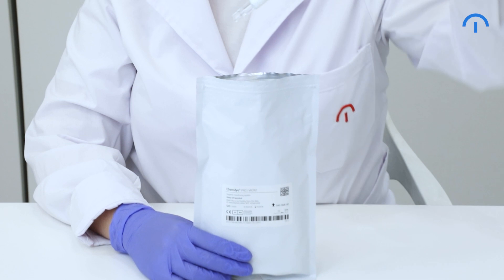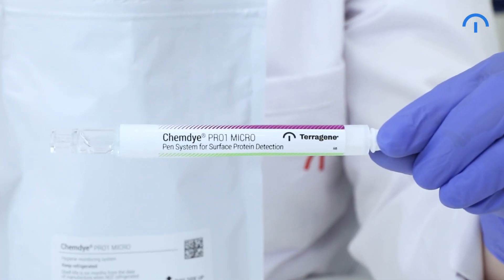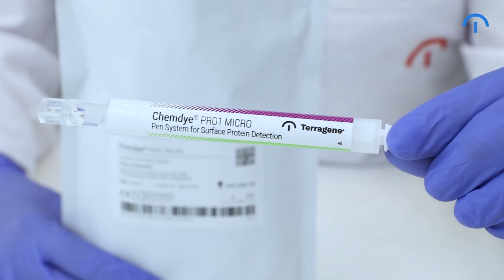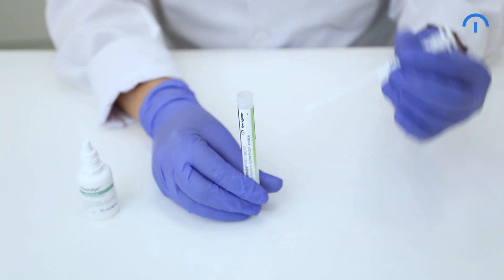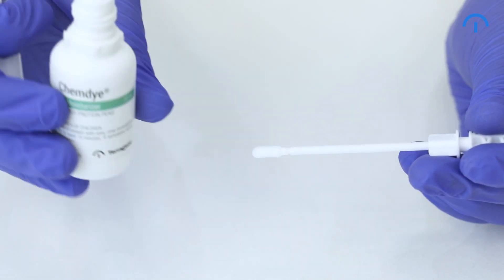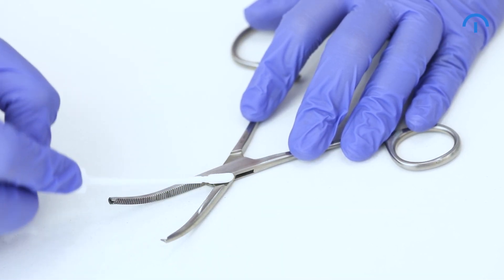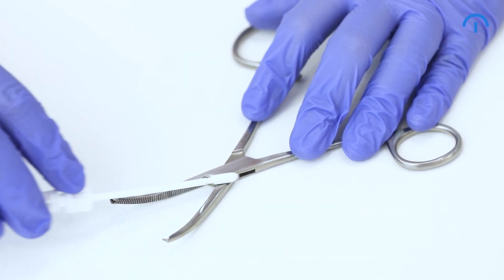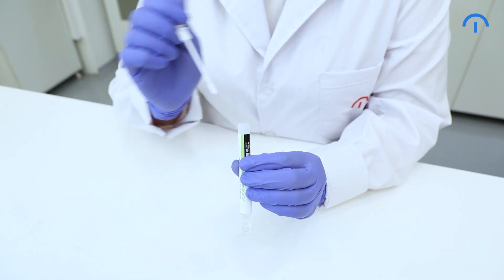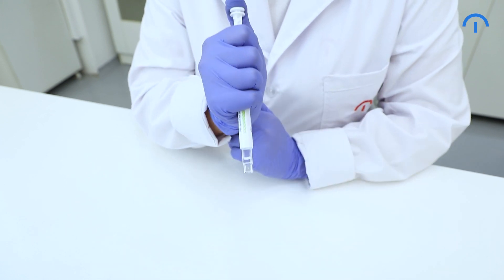Before swabbing, it's important to remove the Pro-1 from the pouch and allow it to reach a temperature of 20 to 25 degrees Celsius. Remove the swab from the device and carefully apply two drops of moisturizer on the swab tip. Swab thoroughly the instrument's surface, pressing the swab and rotating it several times while collecting the sample. Place the swab back in the device and activate it by pressing it firmly downwards.